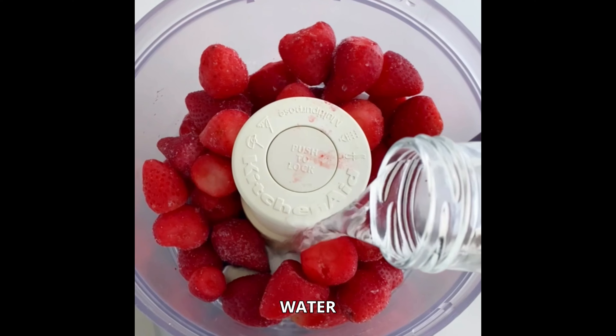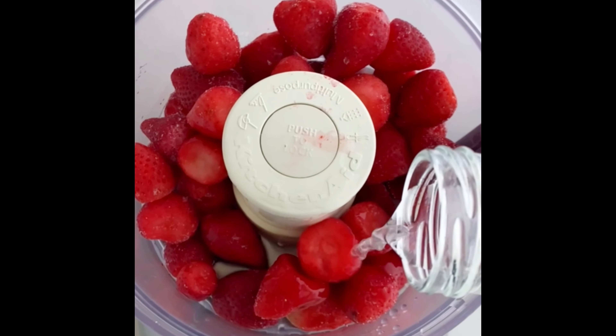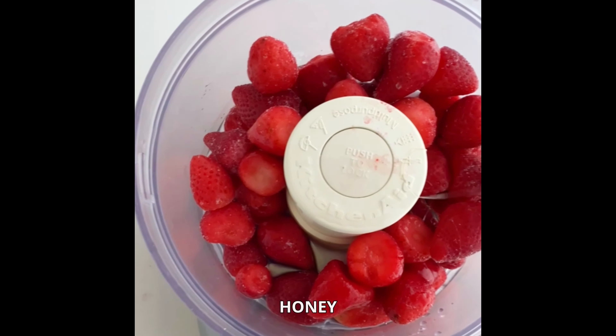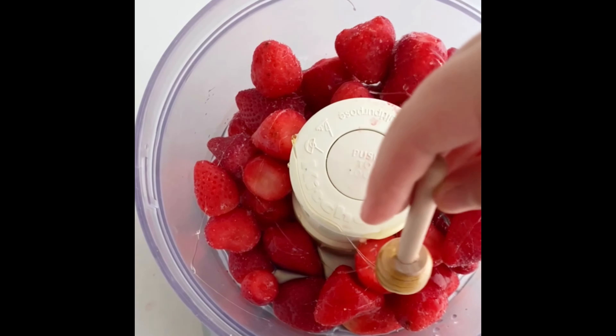We start with adding some frozen strawberries to the food processor. You can also use a heavy duty blender such as a Vitamix. Then add some lemon juice, some honey, and then we blend the strawberries until they're smooth.